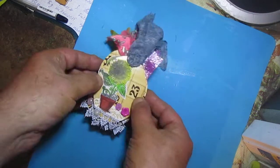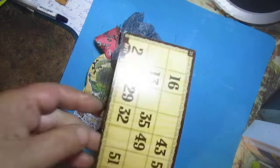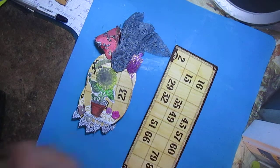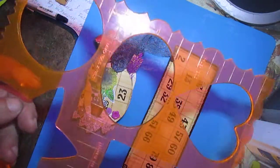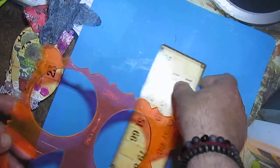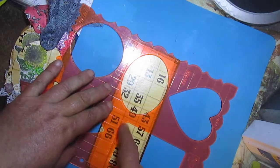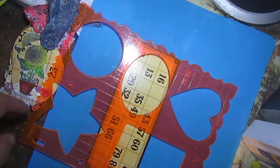Hello everyone, Monday morning and I made a video for you. Today is just about tags. I will have this lotto card and this plastic stencil with an oval. I think this card was great to use to create some tags because it comes to tag on one card, so I made this.